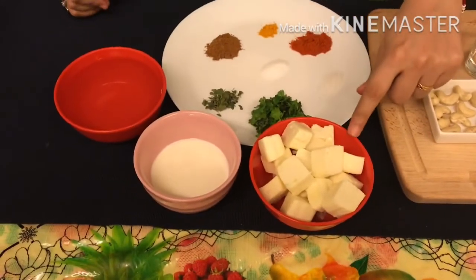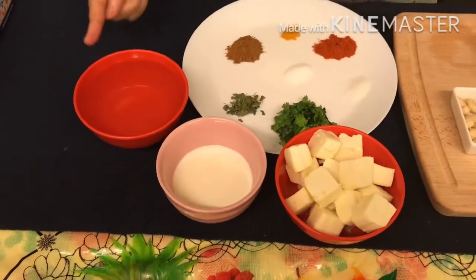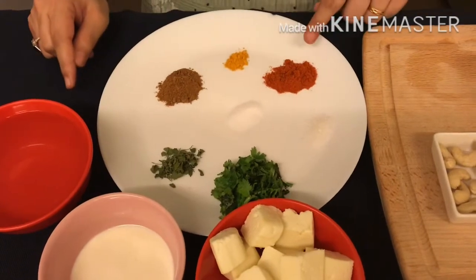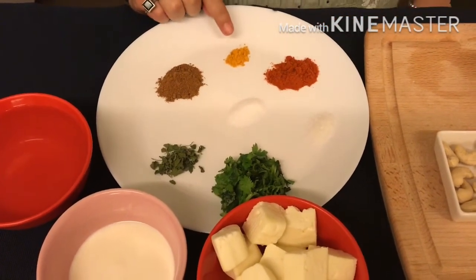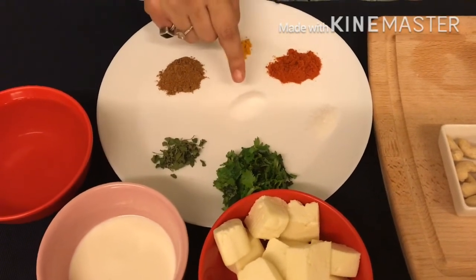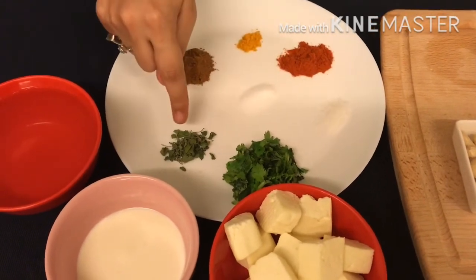Other ingredients are: 15-20 cubes of paneer, full cream, 1 cup of water. For the spices: 1 tsp of red chilli powder, 1 tsp of turmeric powder, 1 tsp of garam masala, salt to taste, 1 tsp of sugar, coriander leaves, and kasuri methi.